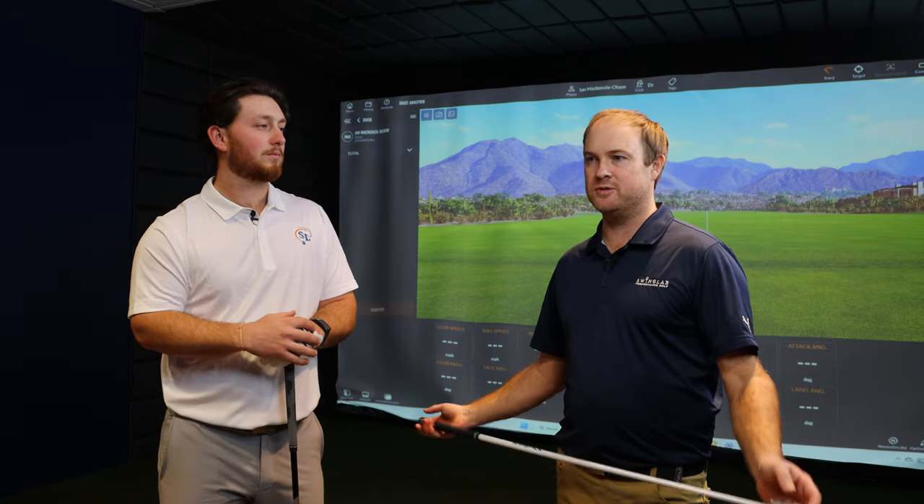Coming back to overspeed training and club speed — let's face it, club speed is potential distance. If you're not finding the middle of the club face it really doesn't matter, but it is potential distance. For today's test, Ian, I'm going to challenge you to hit five different speed categories: 80 miles an hour, 90, 100, 110, and 120. We're just going to compare how performance changes, how much further you hit the ball for every 10 miles an hour, and how much it really influences distance with your particular gamer.